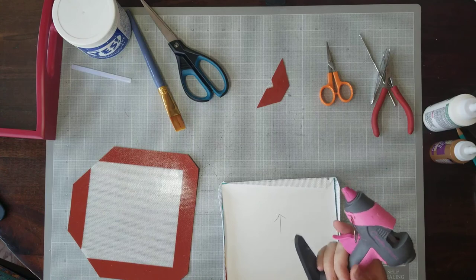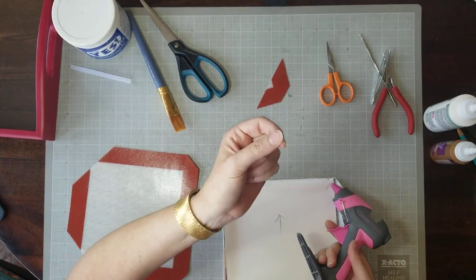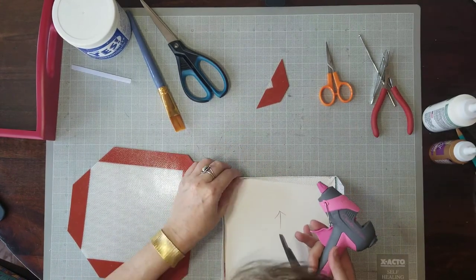The hot glue does come off if needed — I could hold the heat source to it and the heat will let it up. So this is not permanent; don't freak out.